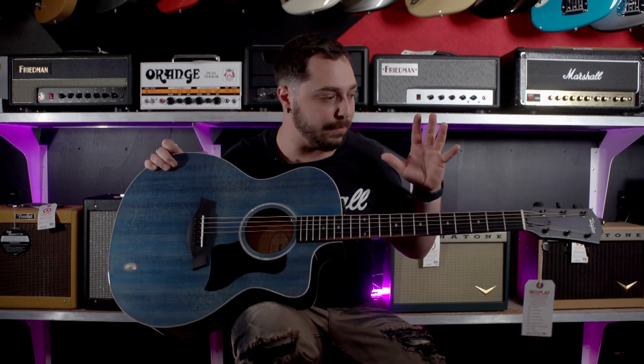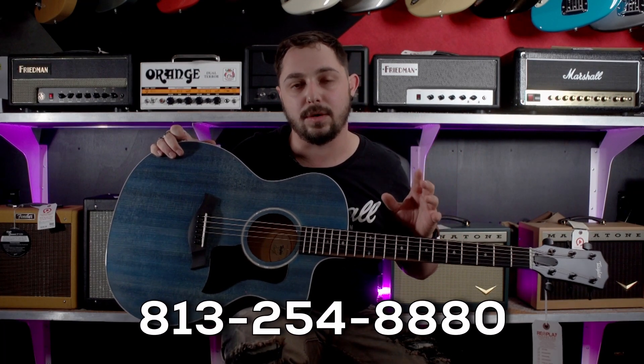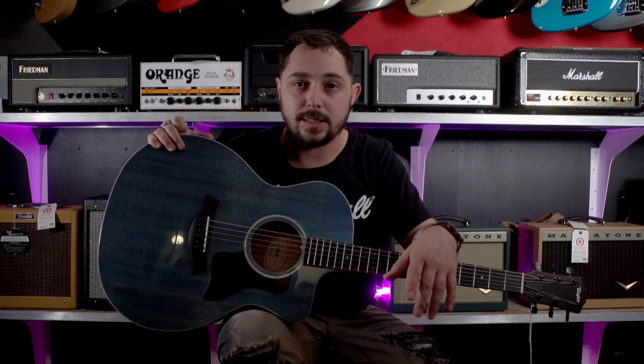I'm just going to play it a little bit for you real quick. If you're interested, please give us a call at 813-254-8880, or check out our website, replayguitar.com, where you can see a full list of all of our Taylor stuff and all of our acoustics in general.